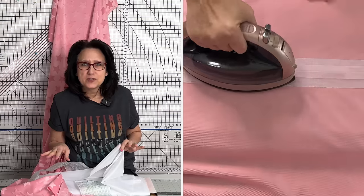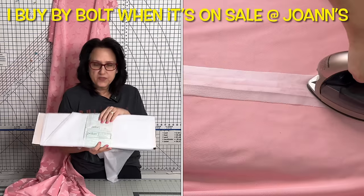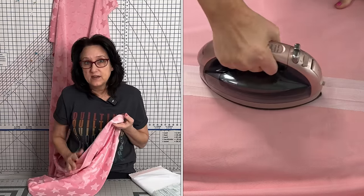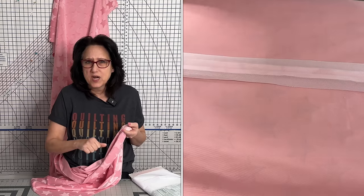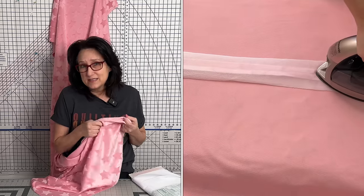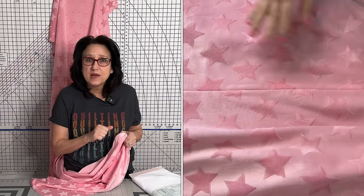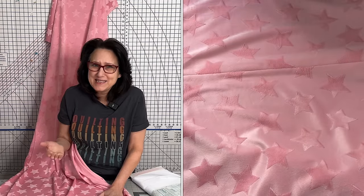I cut a slightly wider strip of fusible interfacing — this is Pellon EK 130 Easy Knit — and you can see there's some stretch to it. This stretchy fusible interfacing will help keep the seam on the minky butterflied open beautifully, and it won't get in the way when we free motion quilt. I'll link everything in the description box below. When pressing it onto the minky, be quick — don't leave your iron there or you'll burn the minky since it has poly in it. Just press for seconds, and if you need to go back, do it lightly again.